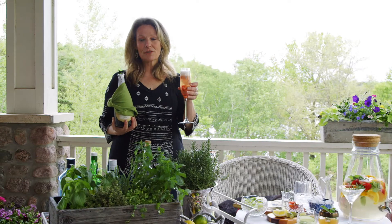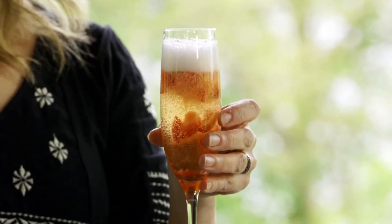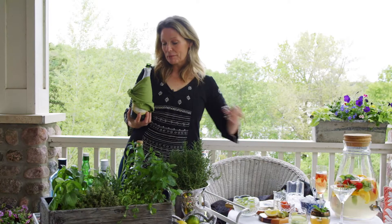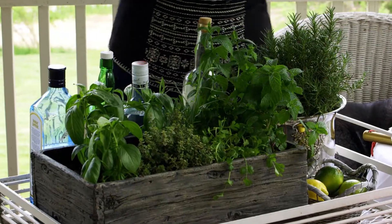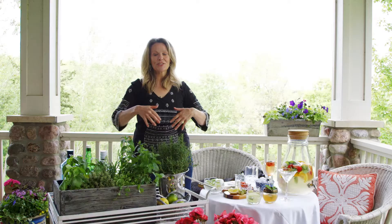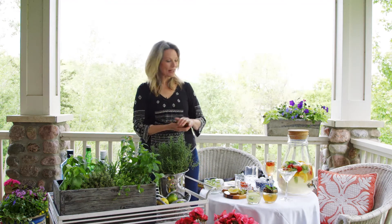It's the perfect drink for a garden cocktail party. I have to take a sip. Really tasty — a little bit sweet, but it's good. So get an herb garden together. You don't have to have a porch; you can set this up inside your house on a kitchen table, set up the rest of the cocktails, and you'll have a wonderful party to share with your friends.